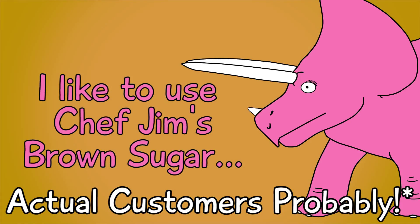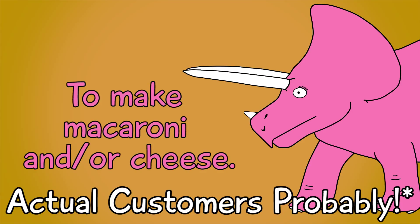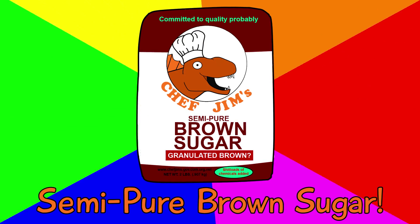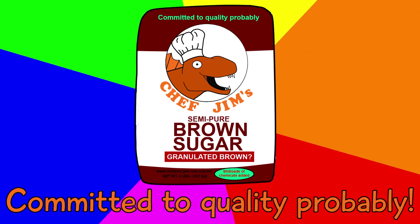I like to use Chef Jim's Brown Sugar to make macaroni and... or... cheese! And I owe it all to my local library! Chef Jim's Semi-Pure Brown Sugar! Committed to quality probably!